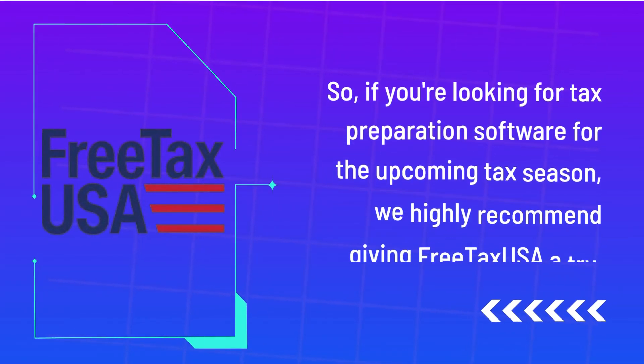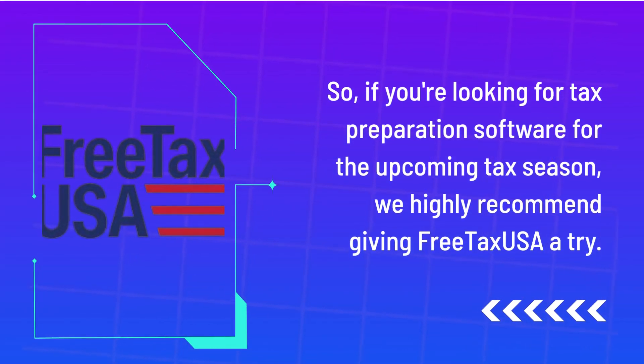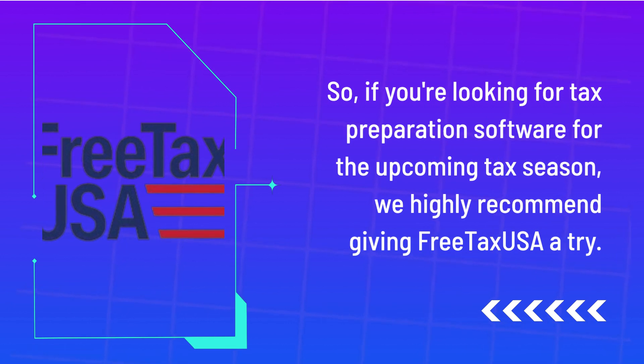So, if you're looking for tax preparation software for the upcoming tax season, we highly recommend giving FreeTaxUSA a try.